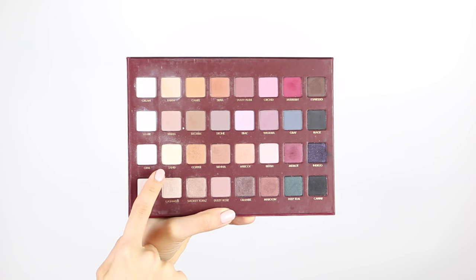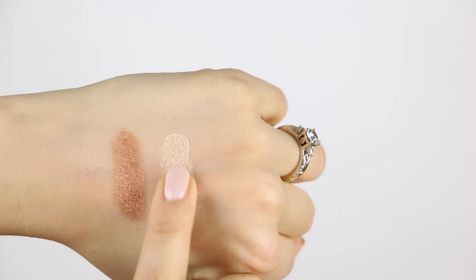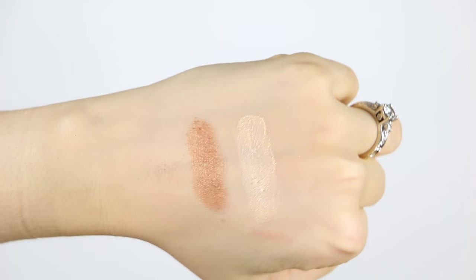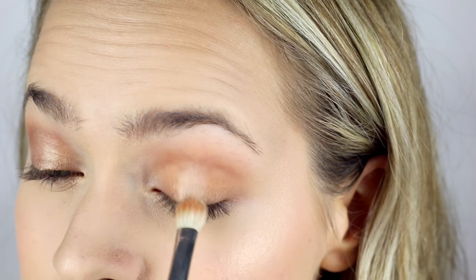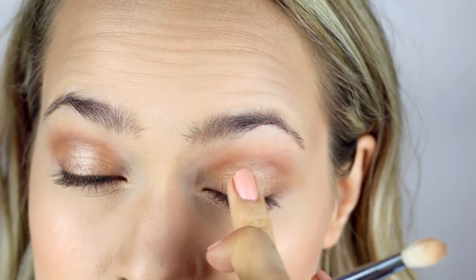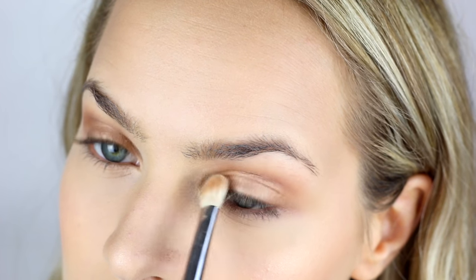Then it's time to add some shimmer. I'm going to use Sand from the Lorac Pro Palette — it's just a light, slightly warm, but really shimmery shade. You can find whatever is a nice, light highlight for your skin tone. Just place that over the middle of your eyelid and blend it out, then place that into the inner corner as well, so that you're nice and glowy but you still have the definition from that darker shade underneath.